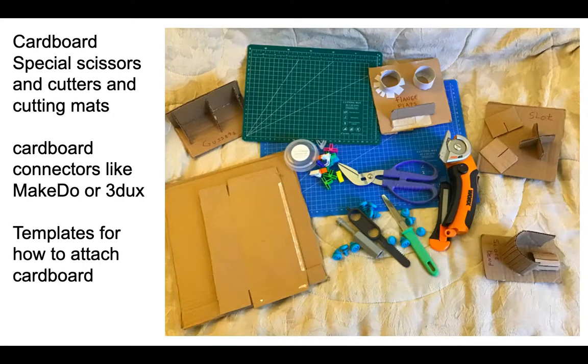Every teacher is a maker teacher. You're going to want to start with cardboard because it's easy to get and very cheap — it's free. You will need some cardboard scissors — scissors to actually cut cardboard. Maybe an electric cutter; it's like a pizza slicer looking thing. There are also things called canary cutters.